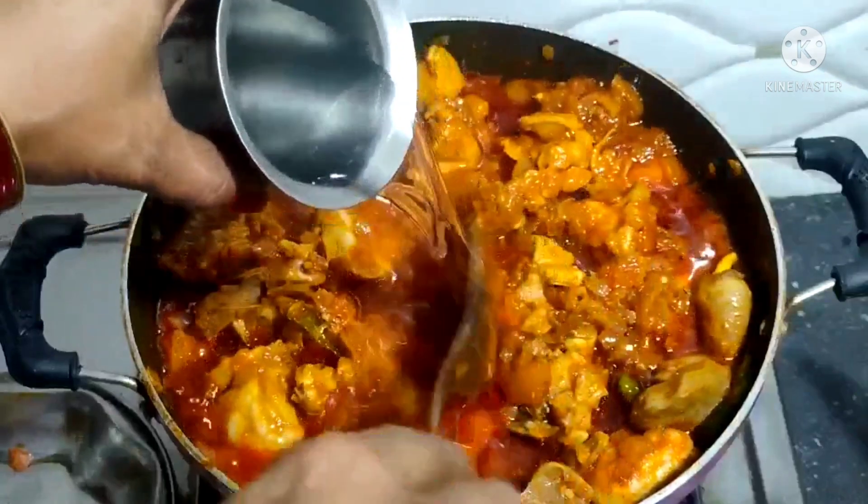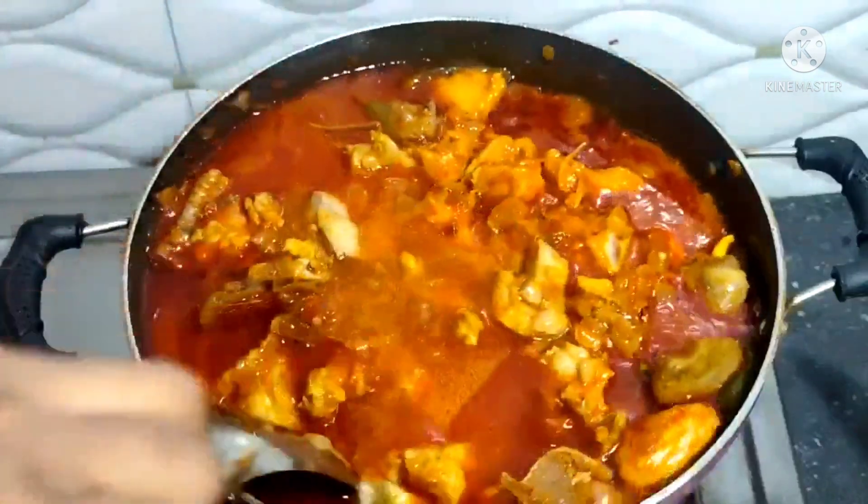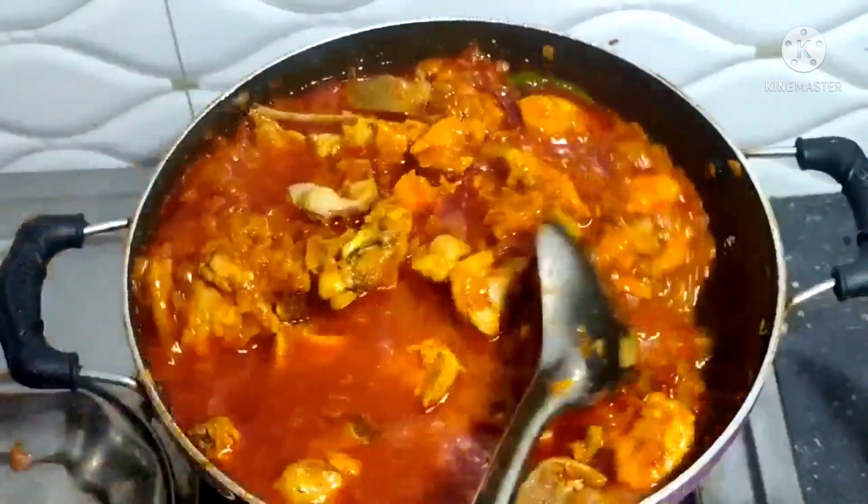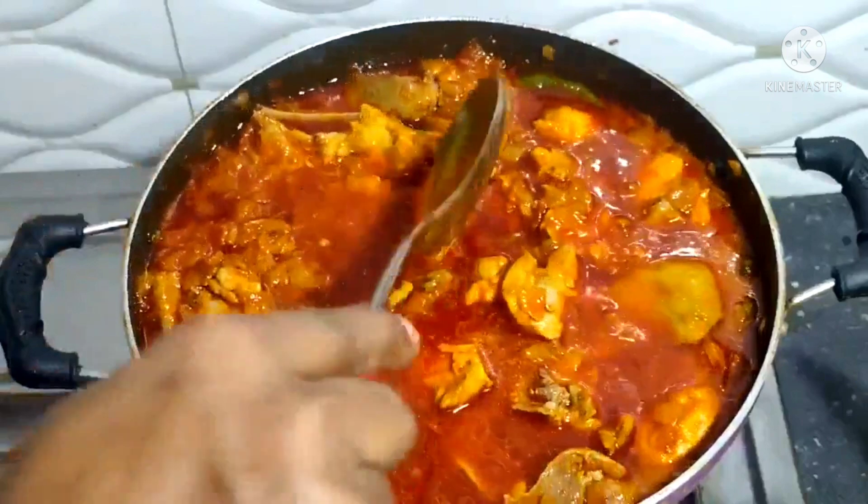So we start with fish. It is a different combination of fish and beans — very interesting.